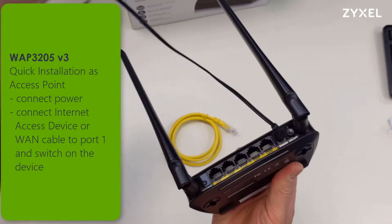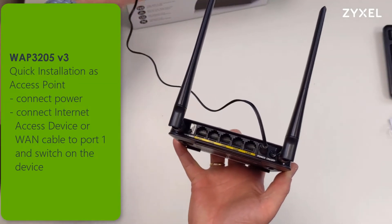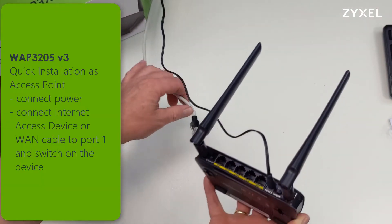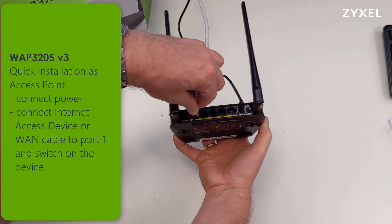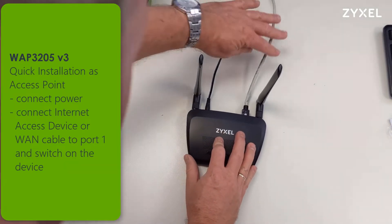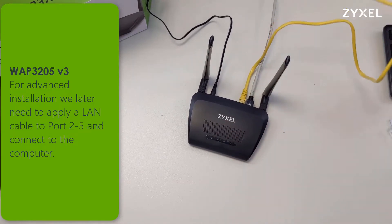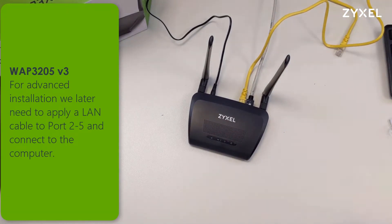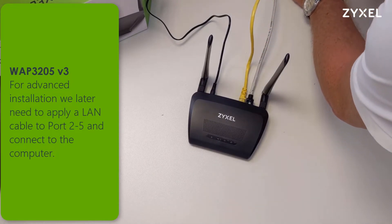Now we are ready to install the device and boot it up for the first installation. Connect the power supply and into LAN 1 port an internet cable, which can come from your internet access device or your IP network. You can also plug a LAN cable into port 5 and connect your computer, which is required for the later setup of the device. For an advanced installation we will need to apply a LAN cable to ports 2 through 5 and connect it to the computer.